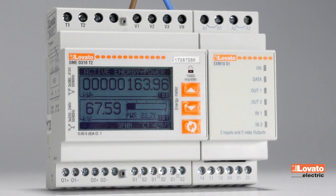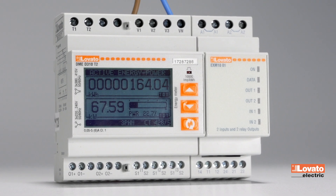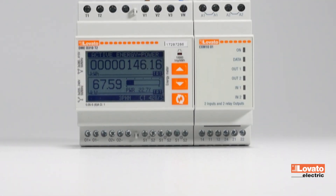You can associate a variable of the DME series energy meters with a relay exit, such as the threshold values seen in the preceding video, either to communicate with a PLC and open or close a contactor, or to set off an alarm. Here's how.